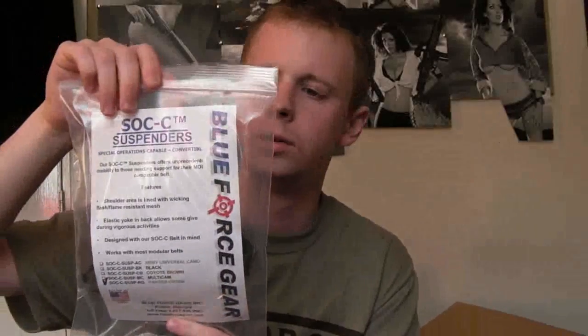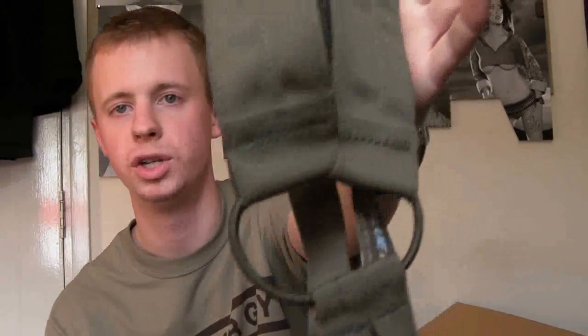Next up we'll do the Blue Force Gear belt suspenders. Now I've already got a pair of these in MultiCam, which will be going on that war belt, but I've also got my green war belt which has the MultiCam suspenders on them, so I'll be swapping around — these are the Ranger Green ones. The fact that I've bought another set of these, even though I have a pair, I think speaks volumes, basically.